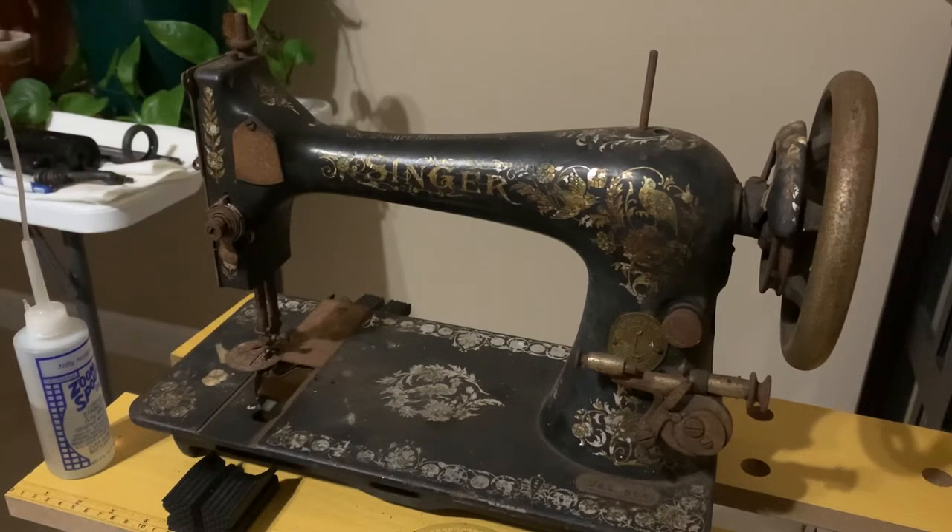Hey y'all, look what found its way onto my work table — a Singer 27 with pheasant decals from 1908. My daughter brought this to me; she found it at a local thrift store a while back. I told her I'd clean it up for her and try to get it in a treadle base and get it going.